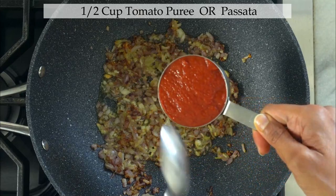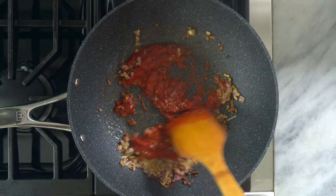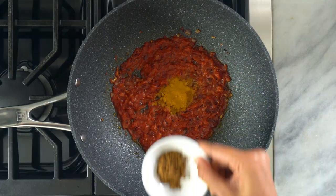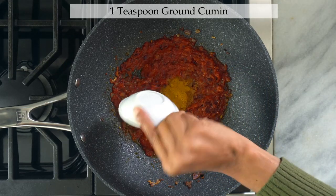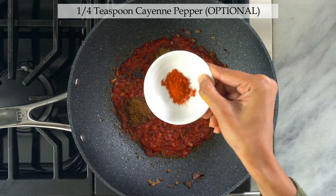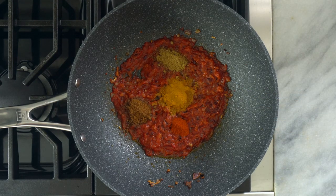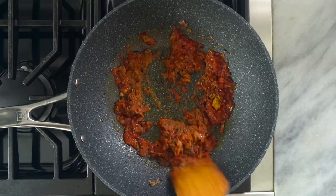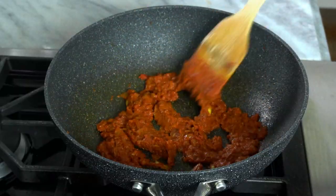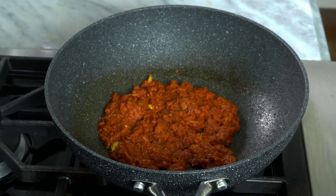Now add half a cup of tomato puree. Mix it and then add the spices: one teaspoon of turmeric powder, one teaspoon of ground cumin, one teaspoon of ground coriander, and one-fourth teaspoon of cayenne pepper. If you don't like your food spicy, skip the cayenne pepper. Mix it well and cook for another minute or so until fragrant, stirring constantly. If the pan gets overheated, reduce the heat.